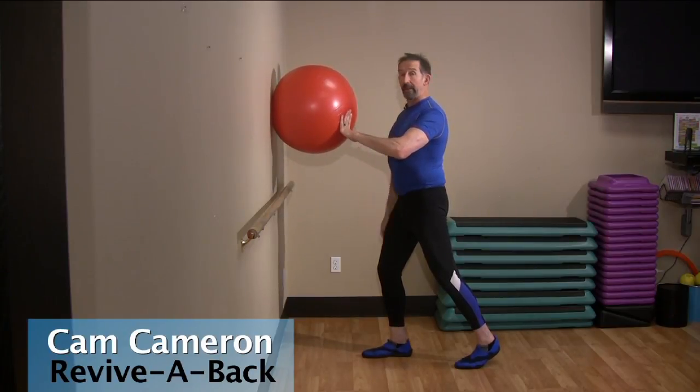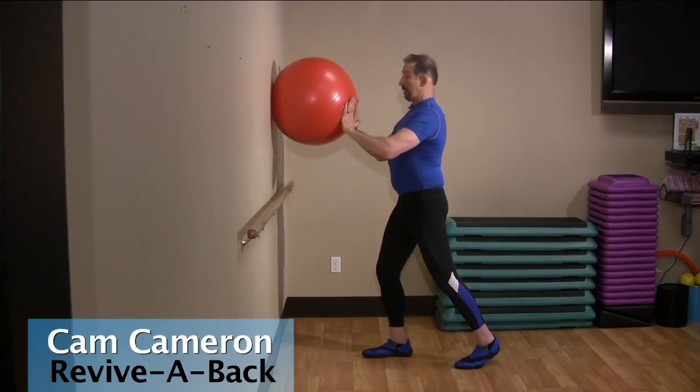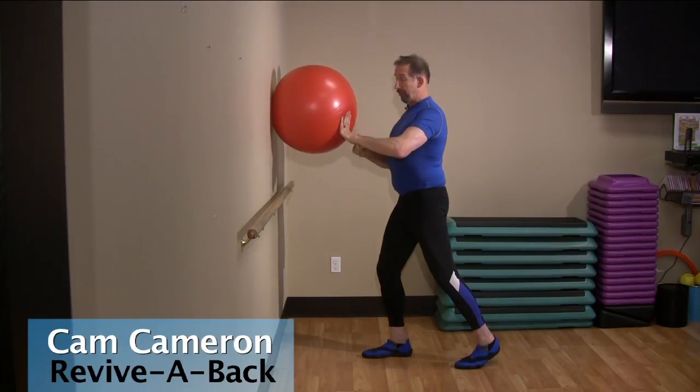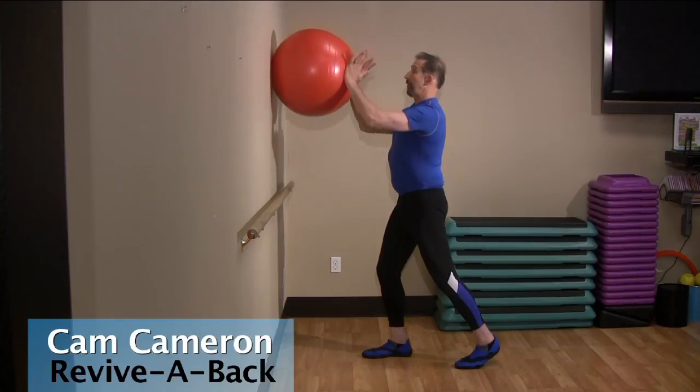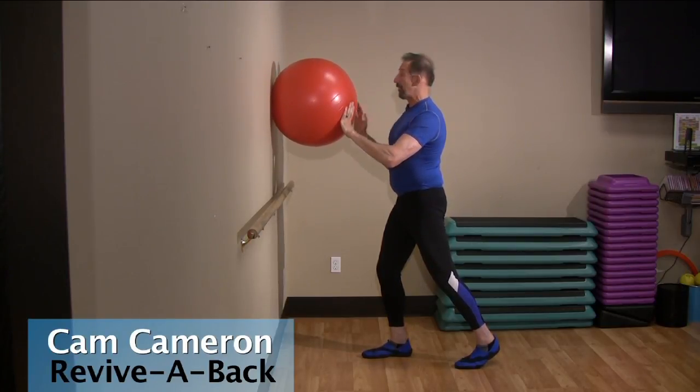You want to get pretty close to 90 degrees there. Don't be surprised if you can't get there at first. Up, down, flex. This joint controls your shoulder. If your arm is supple here, your neck, your jaw, your chest — everything will be supple.